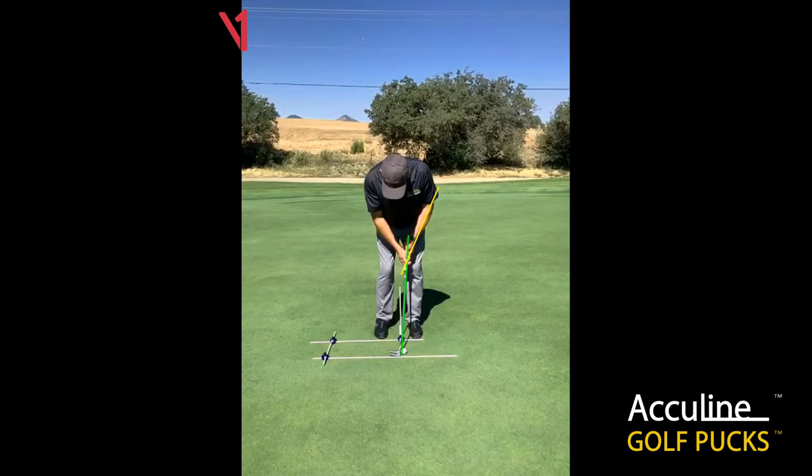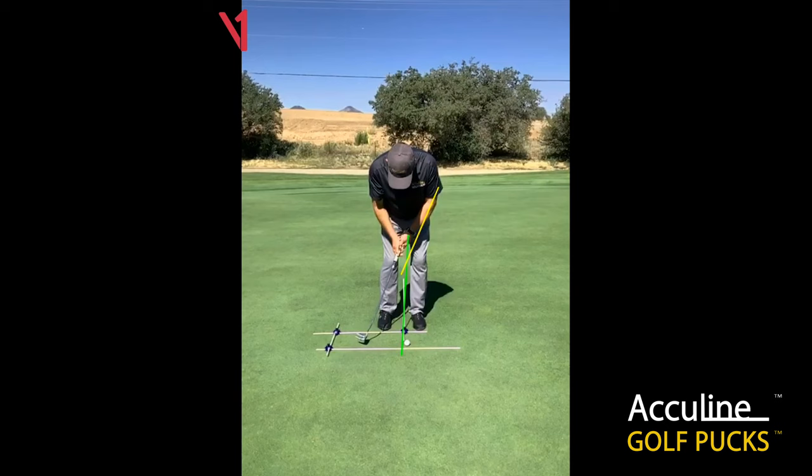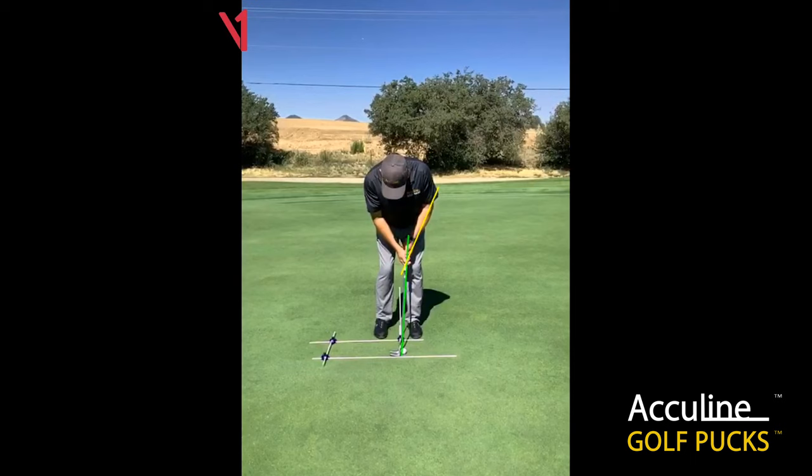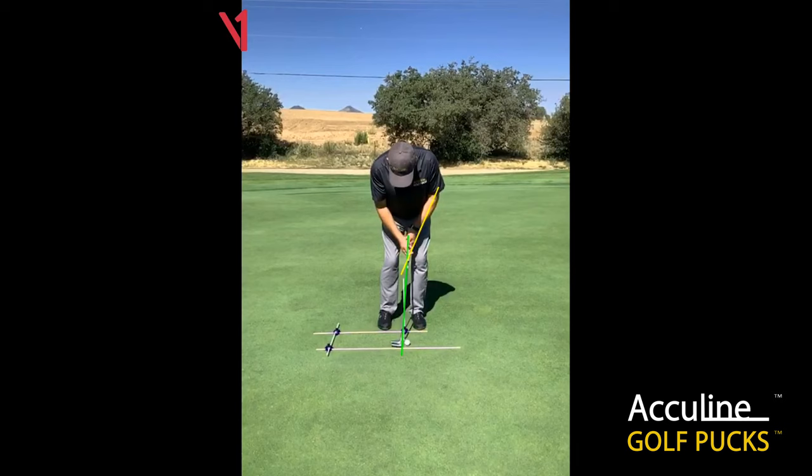We drew some lines down the shaft line and also the lead arm through the wrist. As we make a stroke, you'll see that the left wrist angle has dissipated a little bit, which has caused the putter head to close just a little bit and also adds loft to the putter. You can see that difference at impact versus address position — it's added about two degrees.